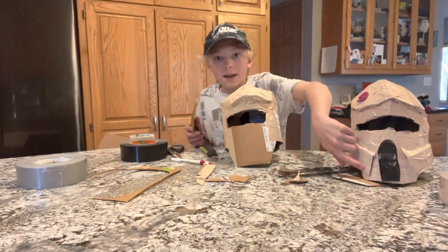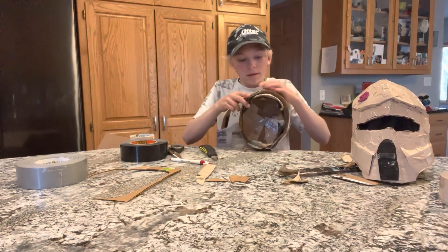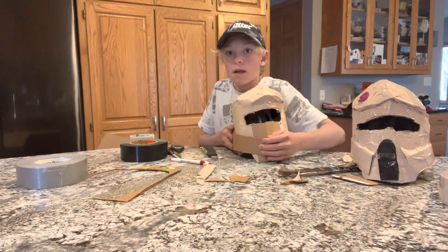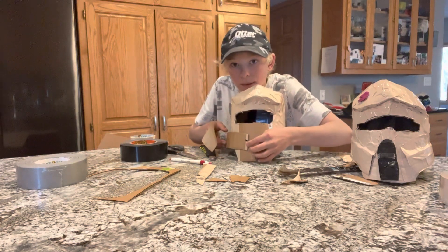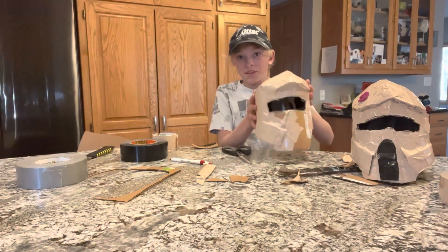Now here's how to make the breathing pieces. Take a piece about this long and line it right here — see where you think it looks the best, figure out where you want it, and tape it right there. Do that for both sides.